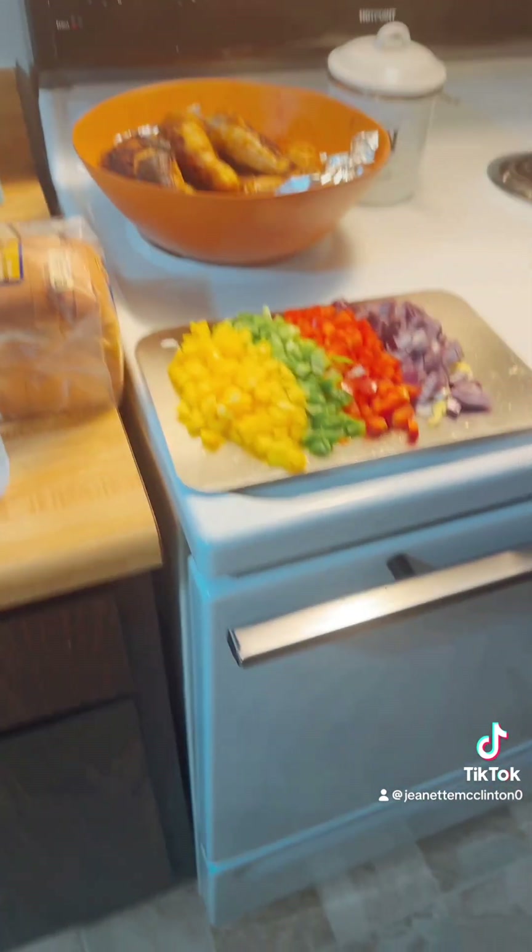Okay you guys, we have a problem — that oil was popping! So we're gonna cut this tomato up in little small pieces and add that to the pan when the onions are done.